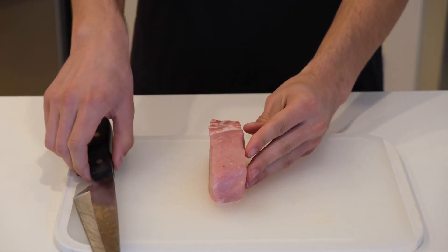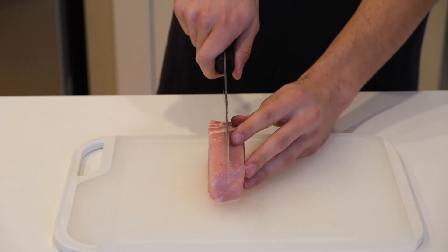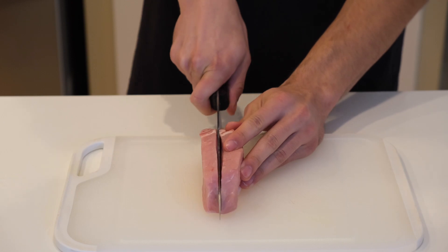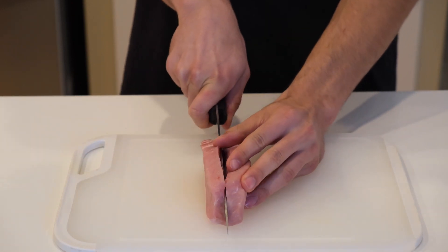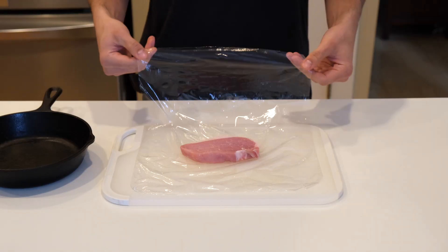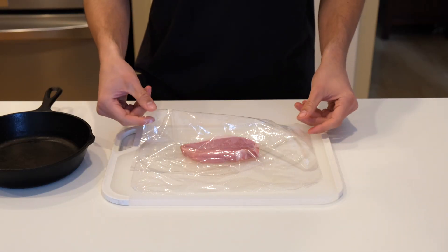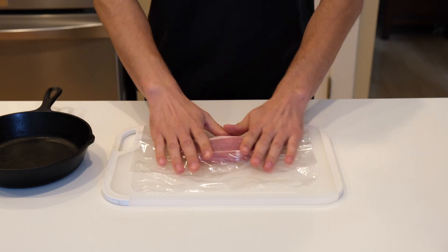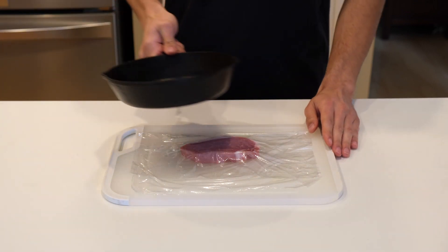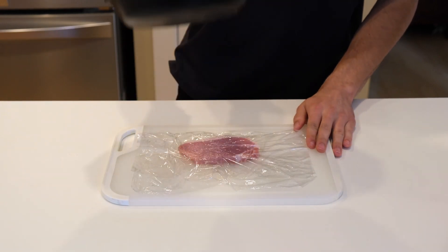Next, cut a 12-ounce boneless pork loin into four medallions. Make sure to cut the pork with the fat side on the bottom because the fat is hard to cut through and could make your cuts a little uneven. Cover the pork with plastic then pound it out until they reach about five inches in width. I thought I had a meat tenderizer but I couldn't find it, so I just used my mini cast iron skillet instead.